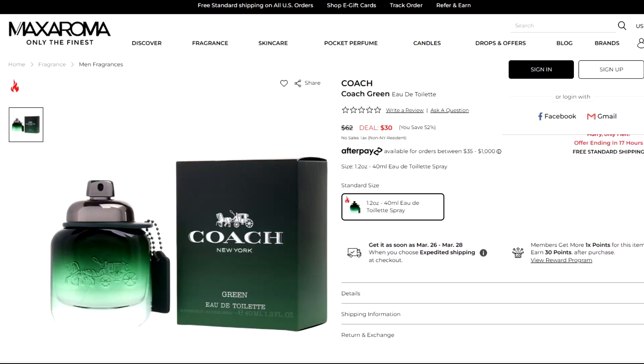If anything, I'll purchase a discovery set and try that. Now, if it's something inexpensive, then I may do a blind buy. And this was only $30. So only $30, I'll do that all day. I bought it from Max Aroma.